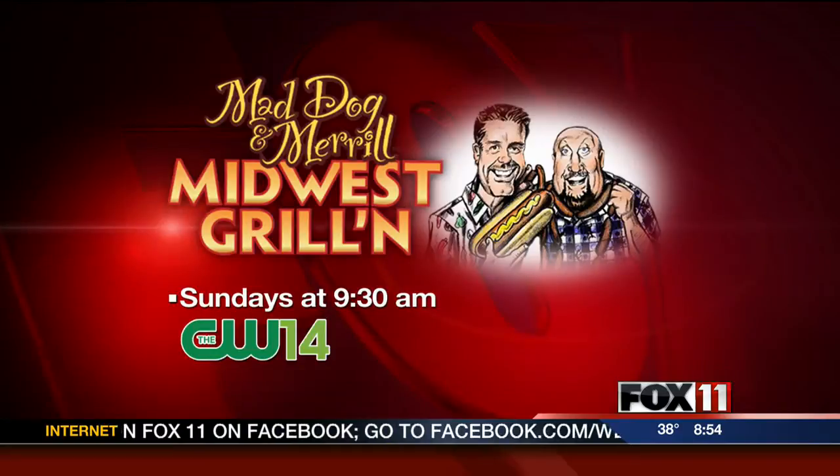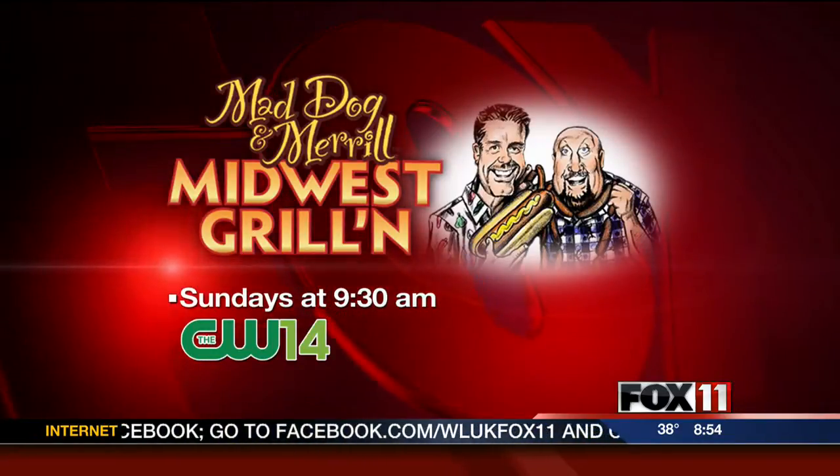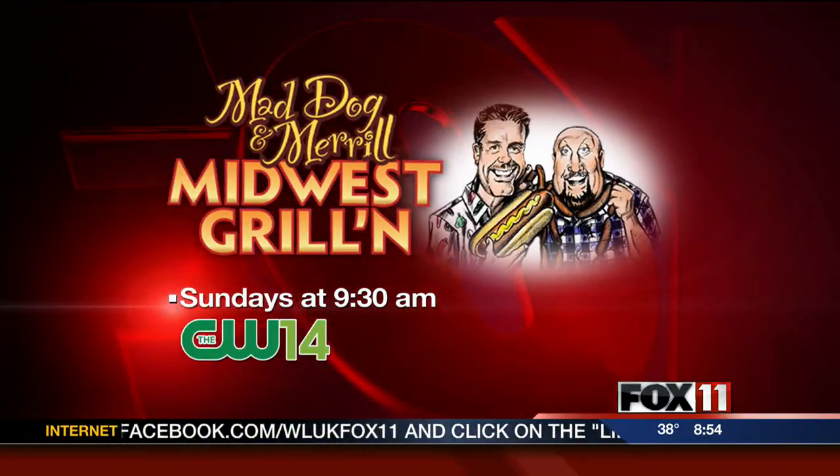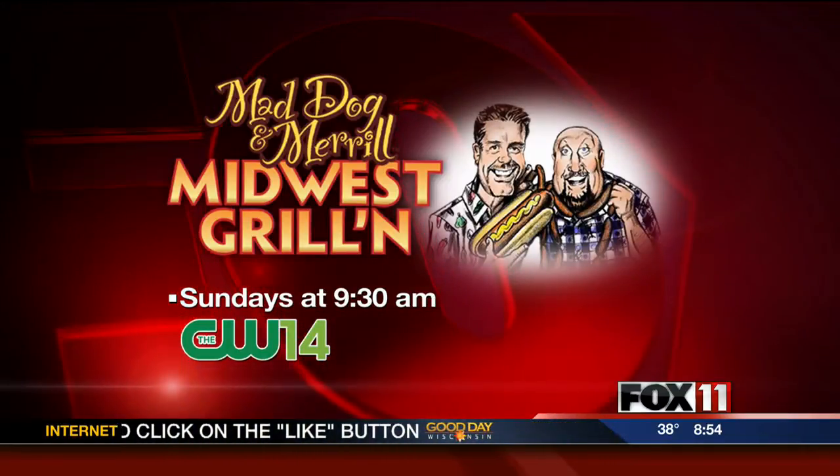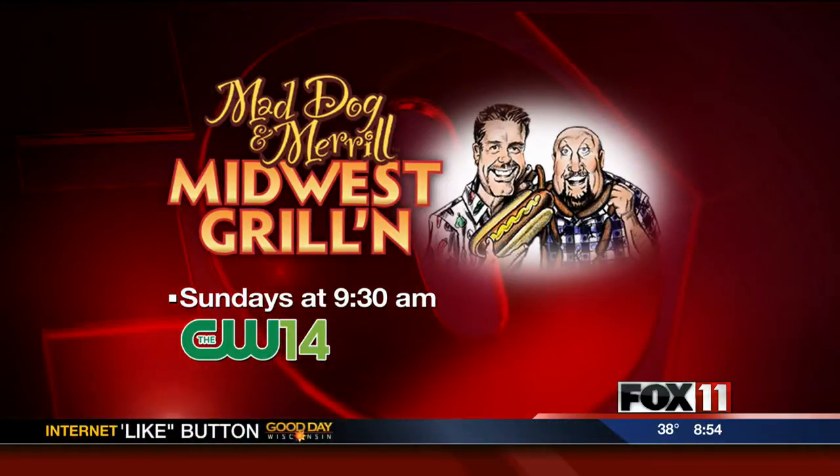Yes, today — great show. A holiday show, airing on CW14 at 9:30. Alright, so check it out. And the Packer game — lots of fun, and of course the Packer game later on this afternoon.